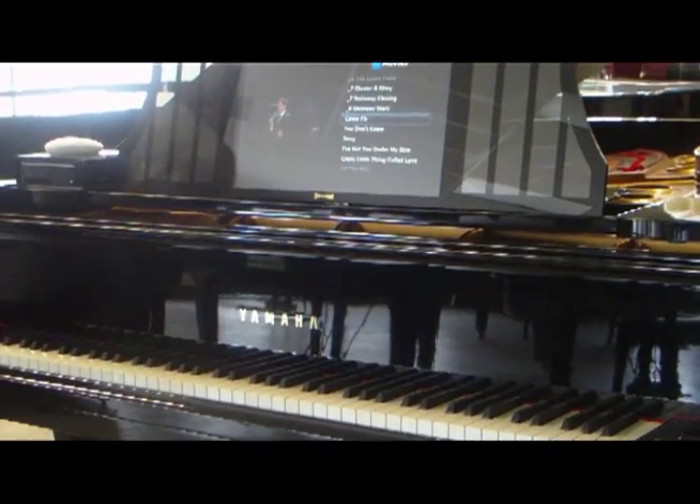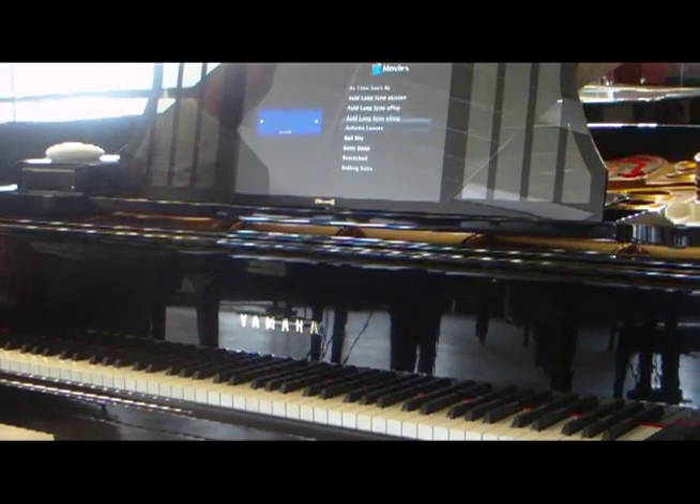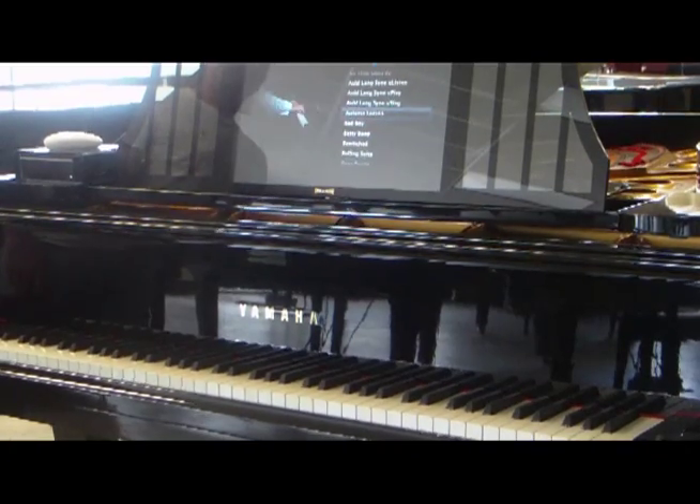You can go back to the menu and select some other features that this piano has. If you go in, you'll see it has some additional options.